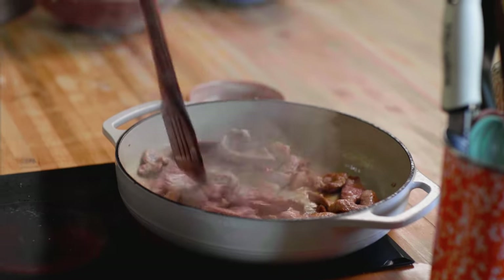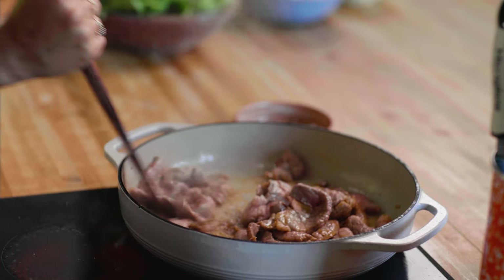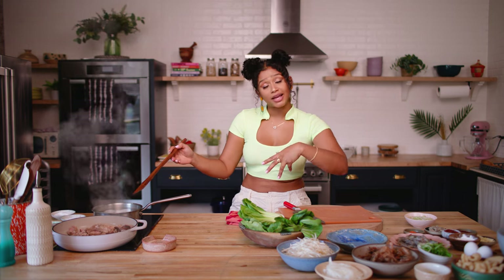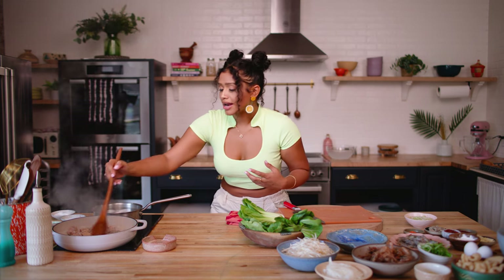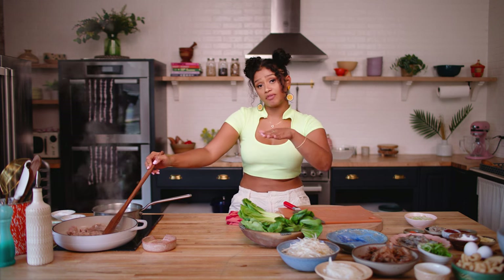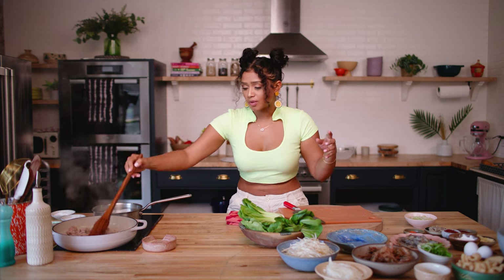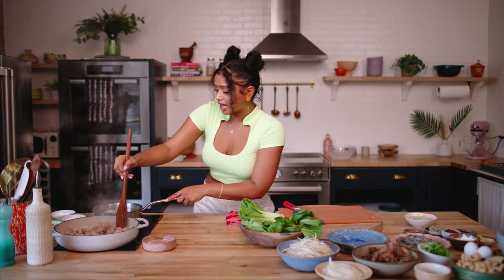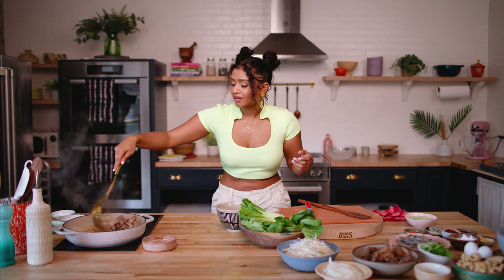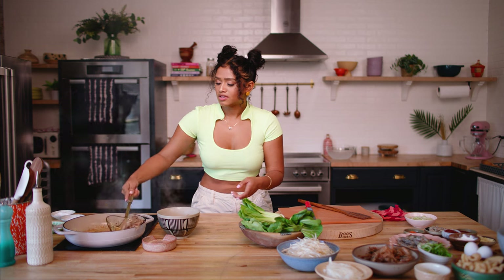Make sure you're getting the pork nice and brown with some color on it. You don't have to cook the pork all the way just yet because it's going to get tossed back in with the noodles later. Right now we're just rendering the fat out, giving some color and building some fond on the bottom of the pot, so that when we make our stock — our sauce for the palabok — there's lots of flavor in it. Now that we've got some beautiful caramelization on the pork, I'm going to take it out and set it aside.